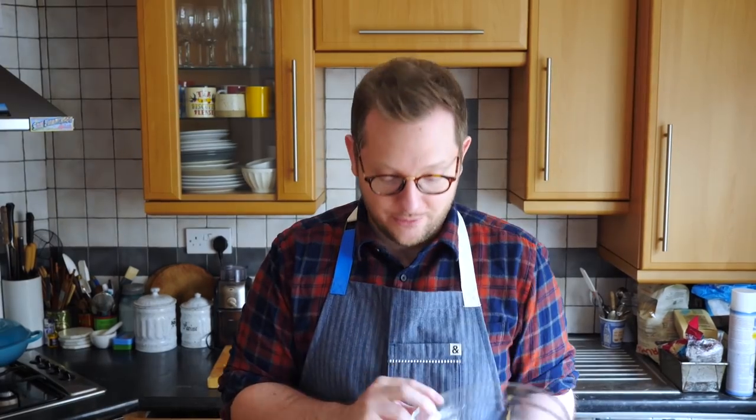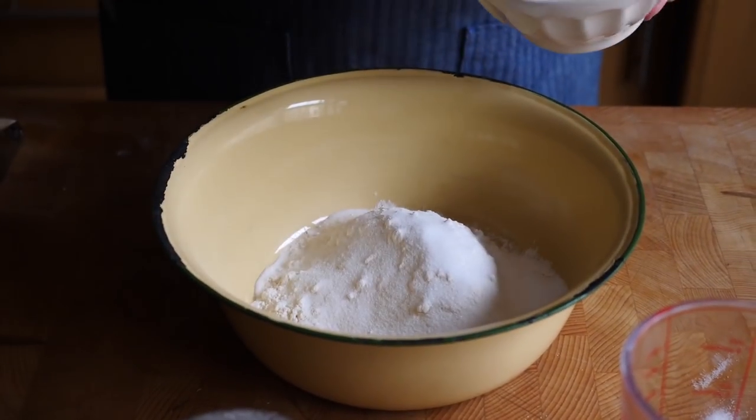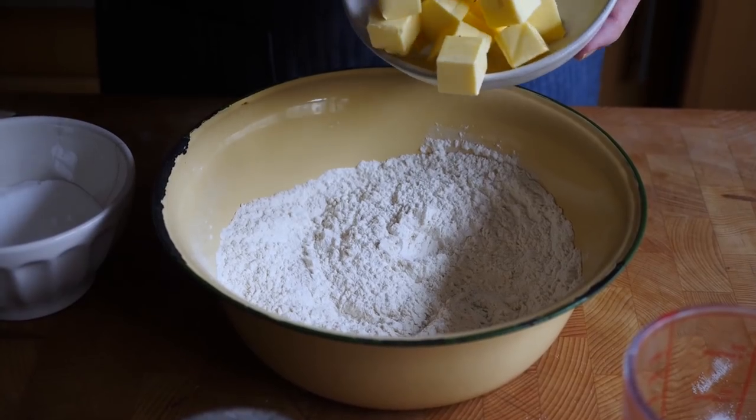We're going to take our two types of flour — bread flour and plain flour — and add that to a large bowl, along with our salt, and then two tablespoons of sugar. Mix that together with your hands until everything is nicely distributed. Then we're going to take a large portion of our butter in small dice pieces, add that to the flour mixture, and rub that in partially. The key is we want chunks, because the chunks of butter are going to help create that laminated effect and create puff in the dough.